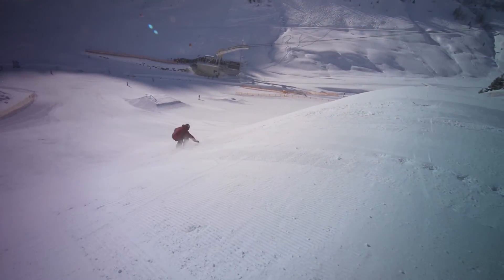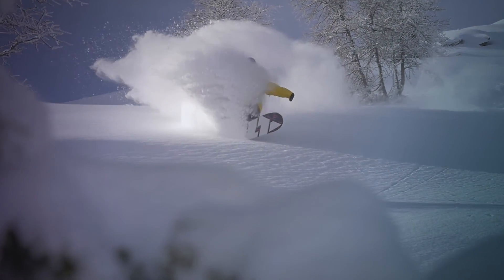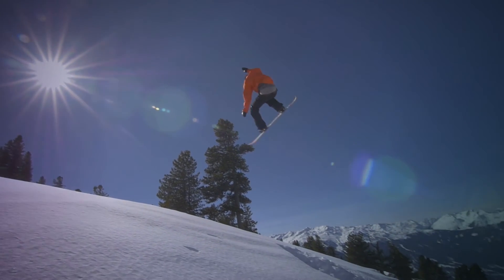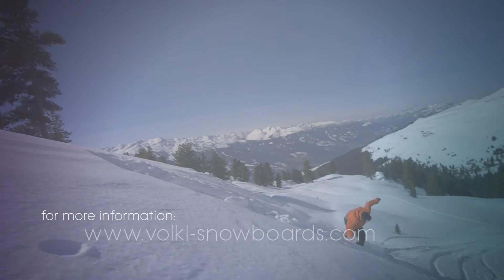As long as the snow keeps falling, our aims won't change. Ever improving — more tech products that make your snowboard experience better. For more information, go to volkl snowboards.com.